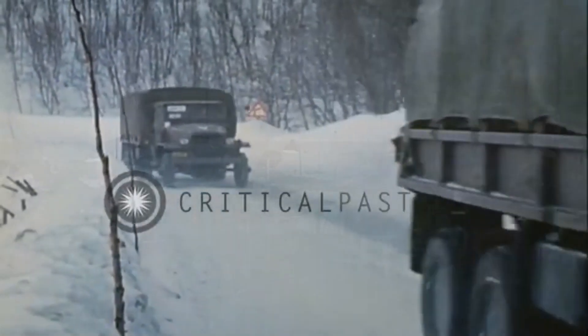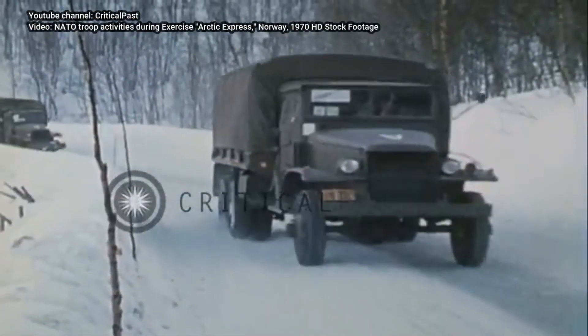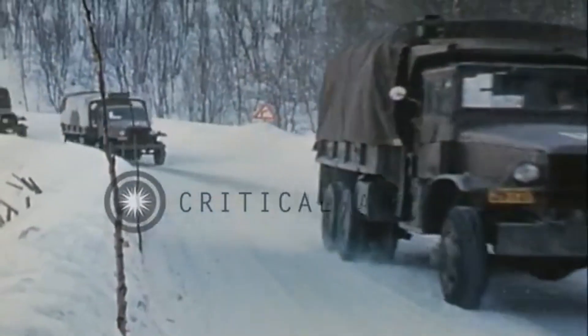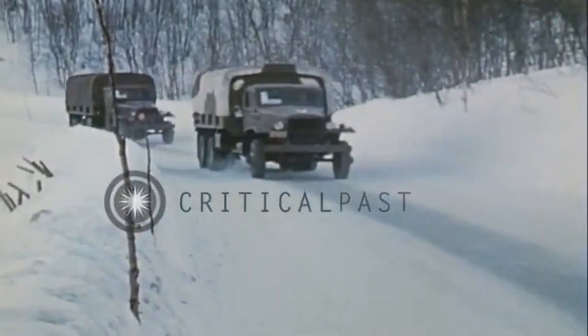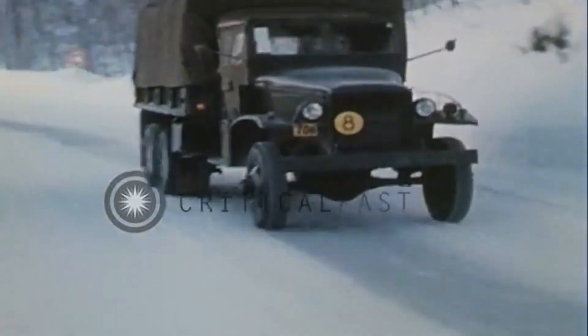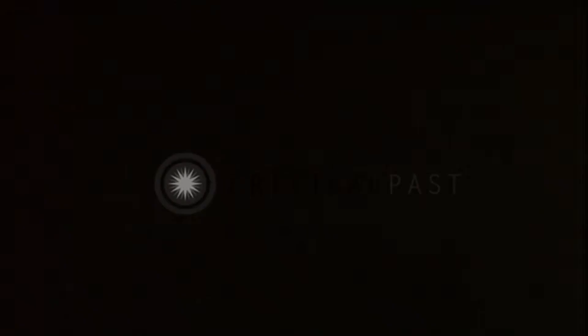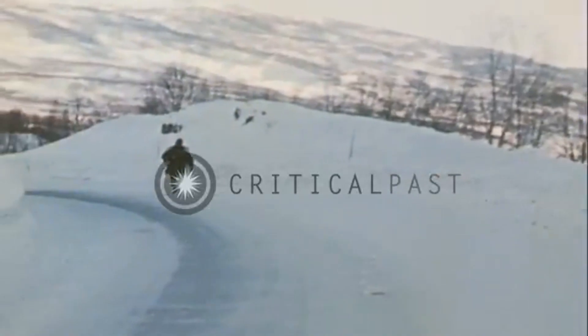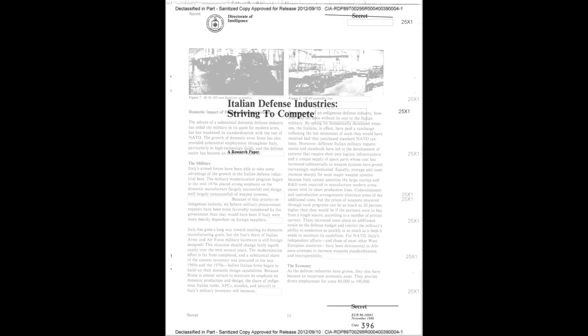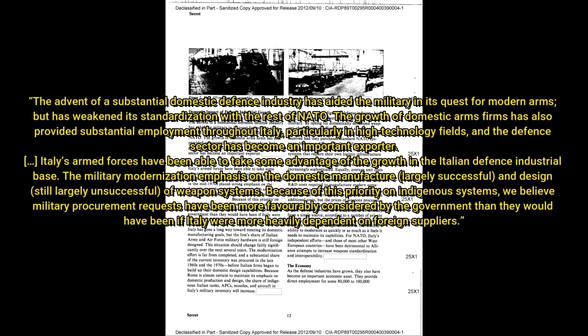However, the plan met two problems. One was NATO integration. By deciding to produce locally, Italy could not rely on other nations for parts and had to create logistical chains from scratch, which led to longer development times and higher expenses requiring an increasing military budget. According to a CIA paper of November 1986 about the Italian military industry, the advent of a substantial domestic defense industry aided the military in its quest for modern arms, but weakened its standardization with the rest of NATO.